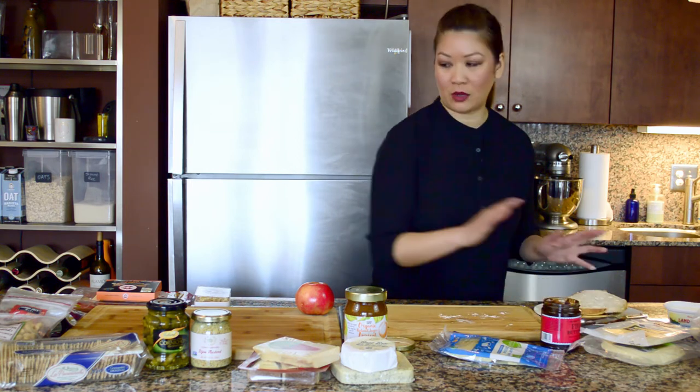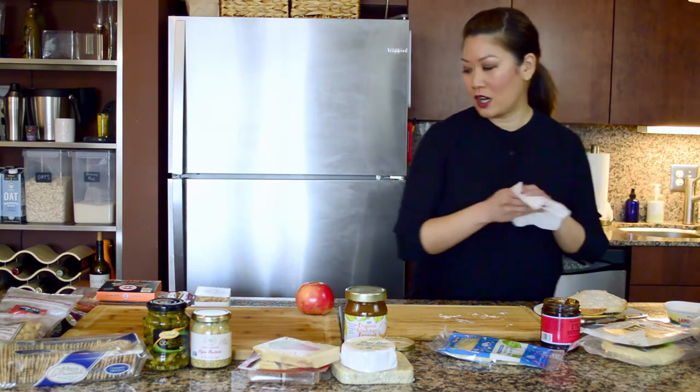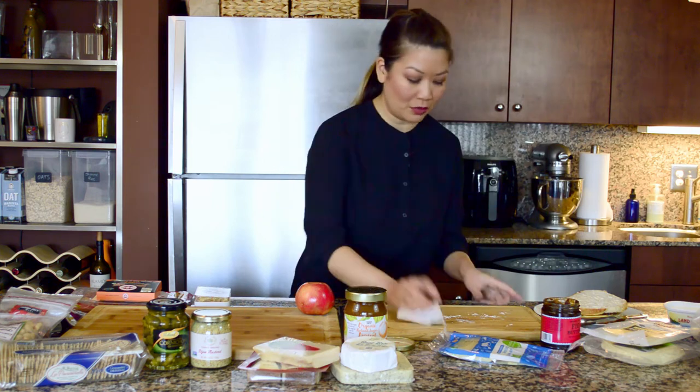I'm not going to cook this quite yet because I want to assemble my board and I want this nice and warm at the very end. So we are going to go to assembly mode.